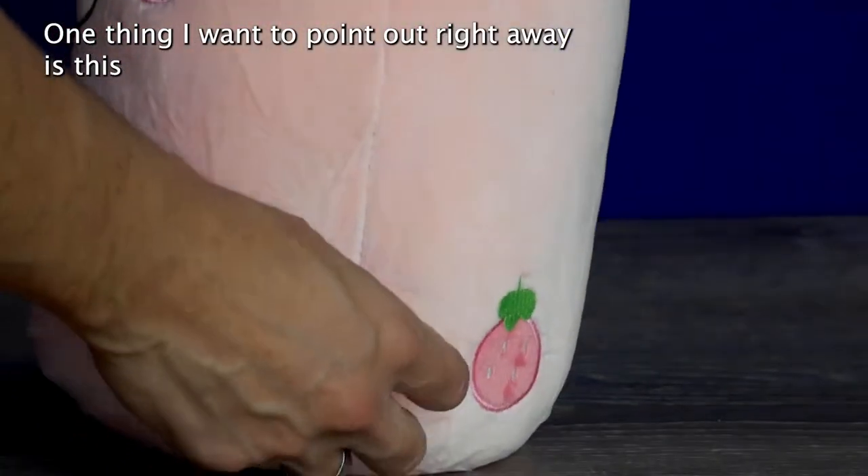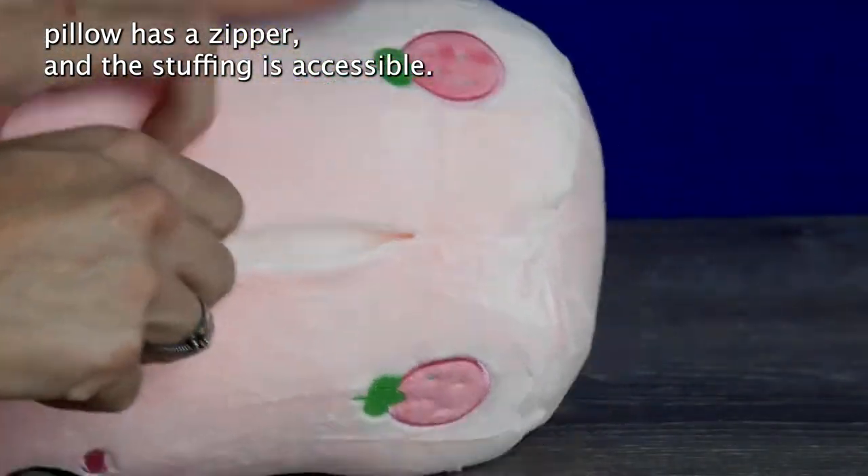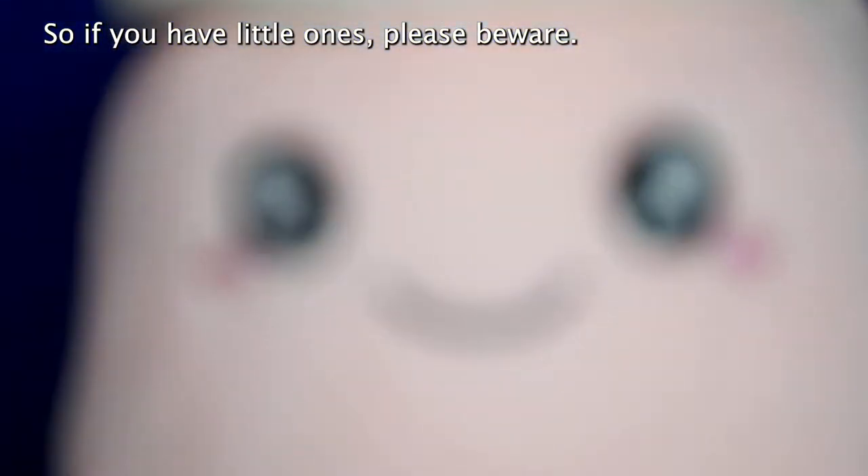One thing I want to point out right away is this pillow has a zipper and the stuffing is accessible, so if you have little ones, please beware.